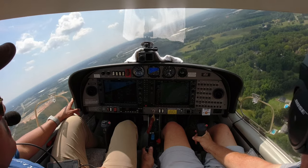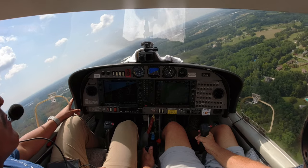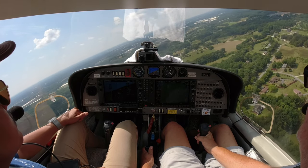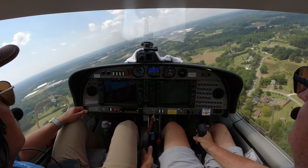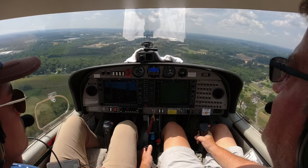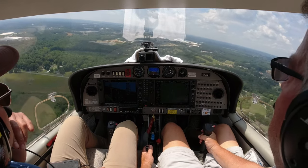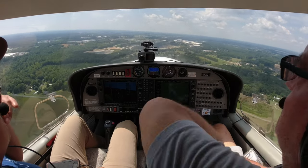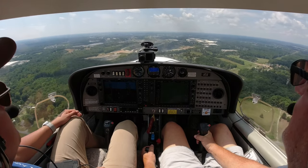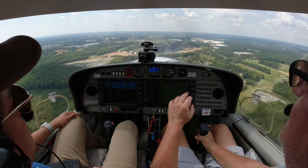See that row of four lights on the left side of the runway? Those are called a PAPI. They tell us whether we're on glide slope or not — we're shooting for two white lights and two red lights, which we have now. More red lights means we're low; more white lights means we're high. What type of lights are you aiming for again? Two white and two red.